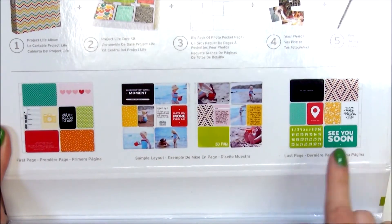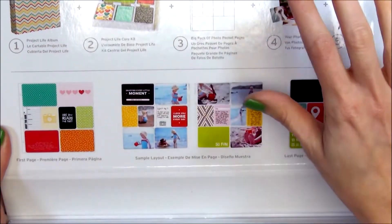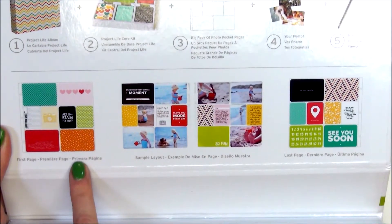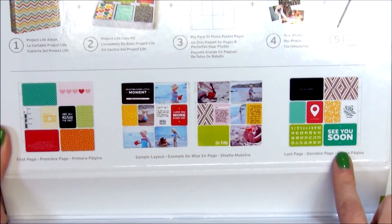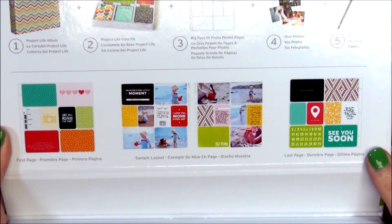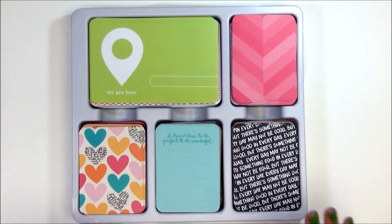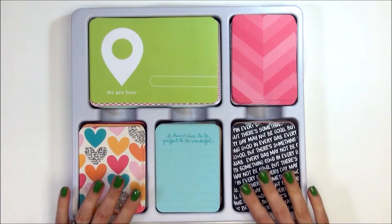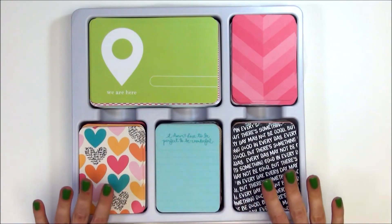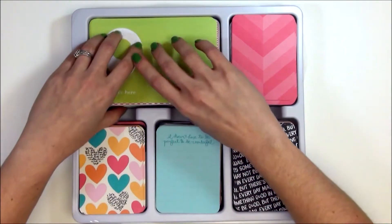I'm going to show you some of the pre-made designs printed on the inside of the box. When you first open the box, these here are your first page starter cards, your last page starter cards, and then a sample page that's in between. Here are all the cards that come inside the box — I'm really excited. There are a lot of patterns here that I already like, just glancing at the ones on the cover.